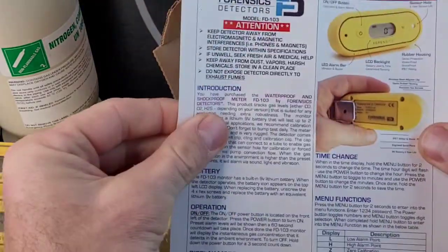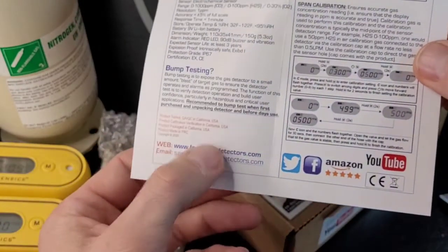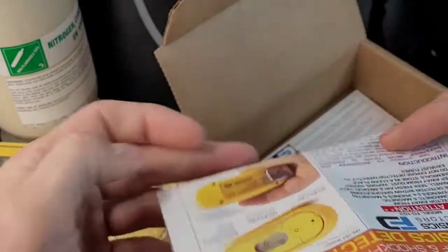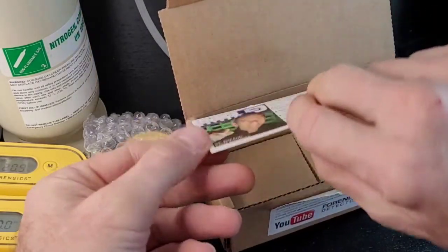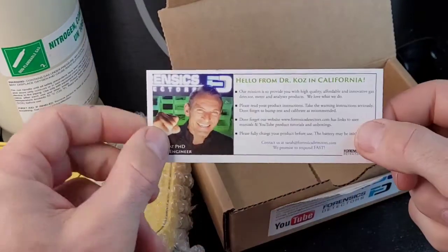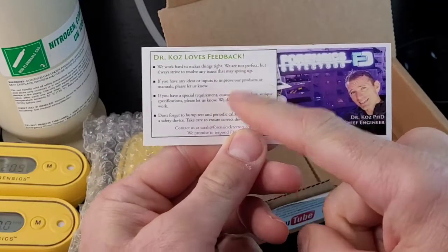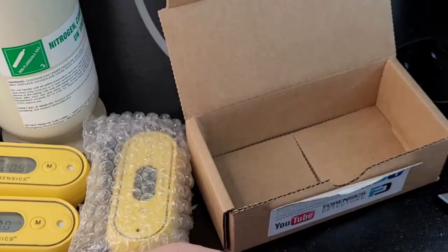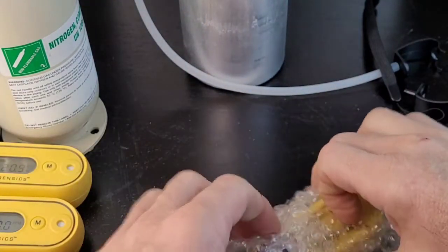Here's the manual — it's always here. If you lose it, check the website. If you've lost your bearings, email us. We have it all, not a problem. We're not running away. The last item in the box is some friendly reminders from Dr. Coz: charge the battery, bump test, calibrate, and we love your feedback. Feel free to reach out at any point in time.